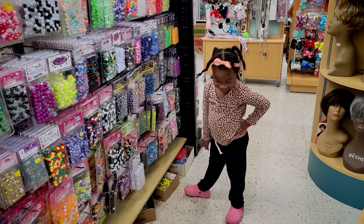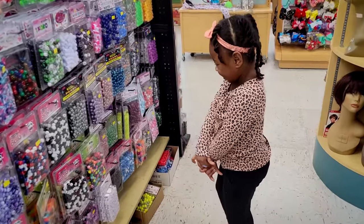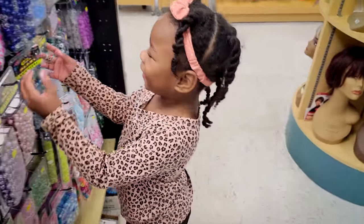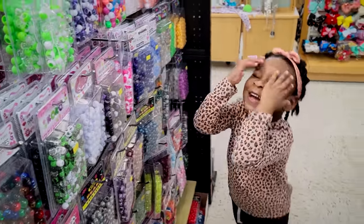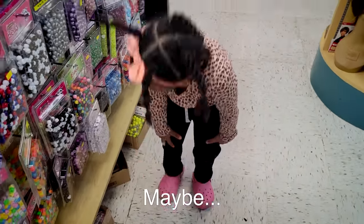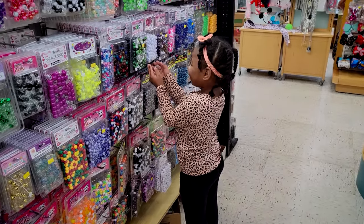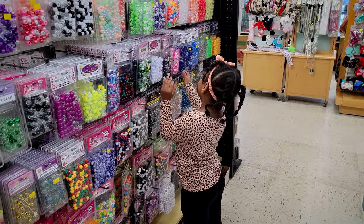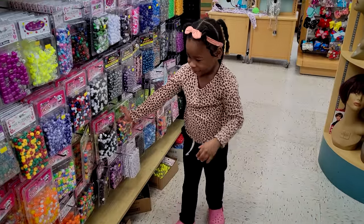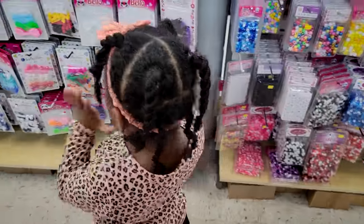Do you want pink or purple? It's a hard choice, huh? Maybe... Wow.